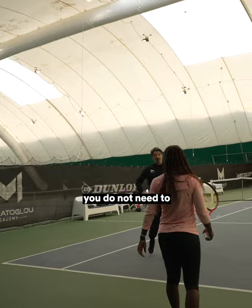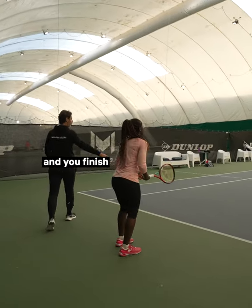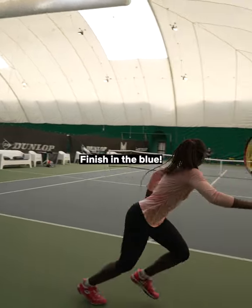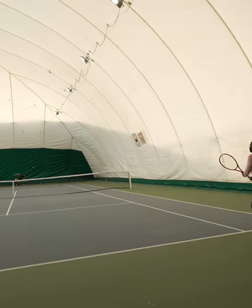When you move to the side, if the ball is super fast, you don't need to do a big swing. Shorten your preparation, but make sure you push inside and you're finishing the blue. Bravo!